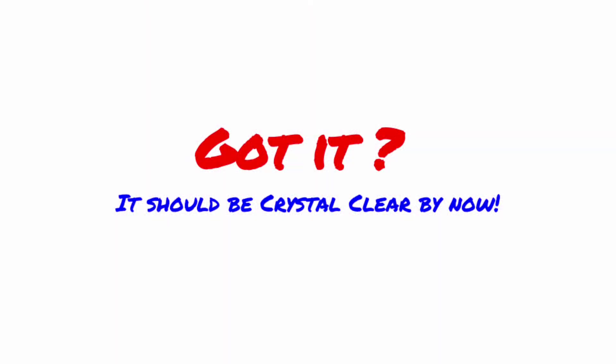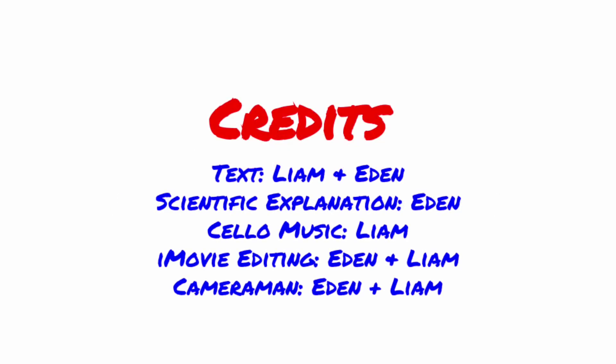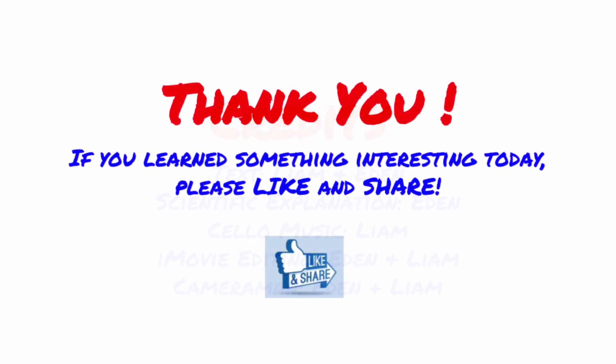Got it? It should be crystal clear by now. Thank you! Please like and share if you learned something interesting today. Until next time!